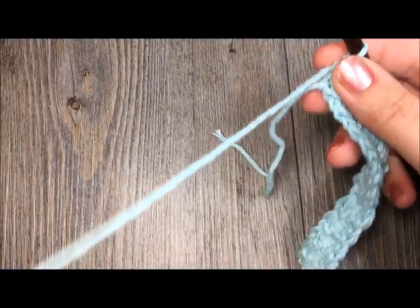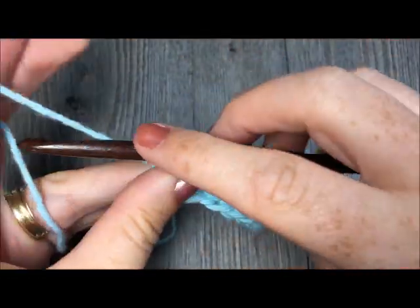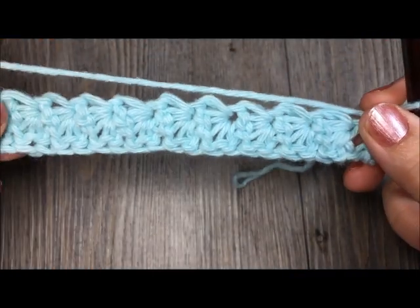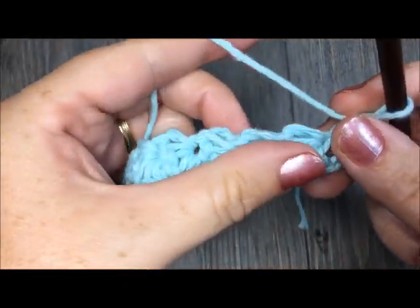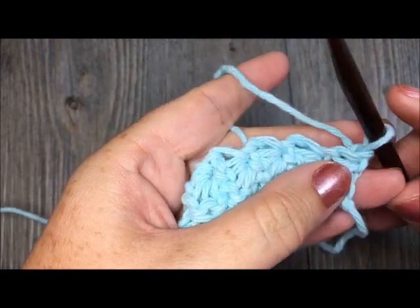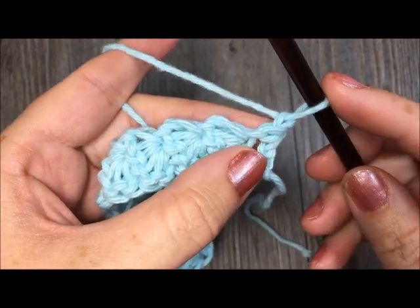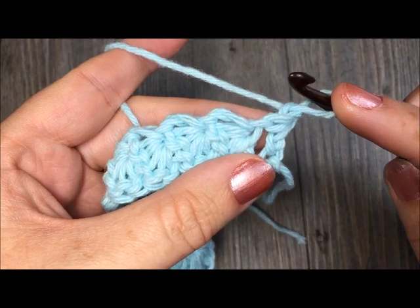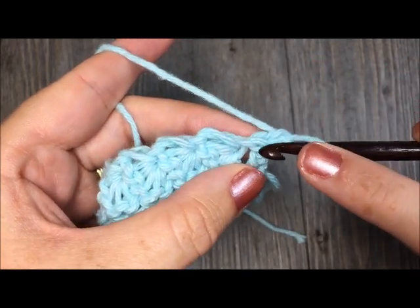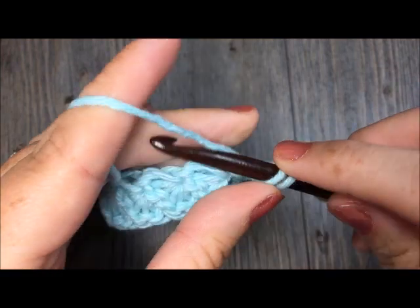You are now going to start your return row. To do that, chain one and turn your work. If you're enjoying this tutorial, please give it a thumbs up, share it with your friends, and don't forget to subscribe to my YouTube channel — I like to update it weekly. Once you have chained one and turned, work your first single crochet in the base of that chain stitch — just in the top of that last half double crochet.